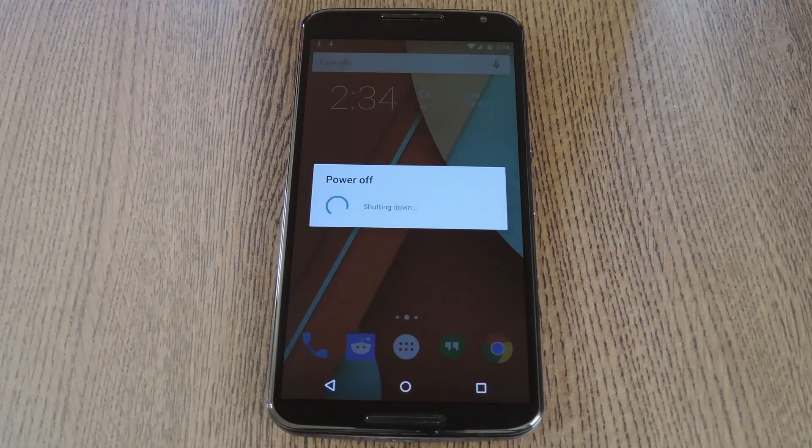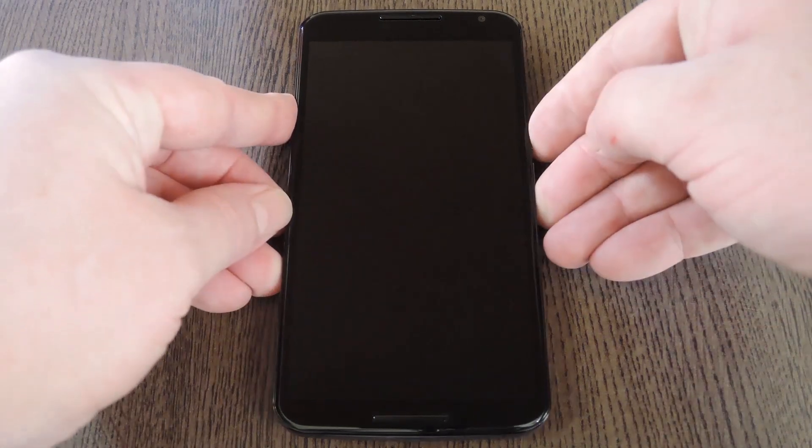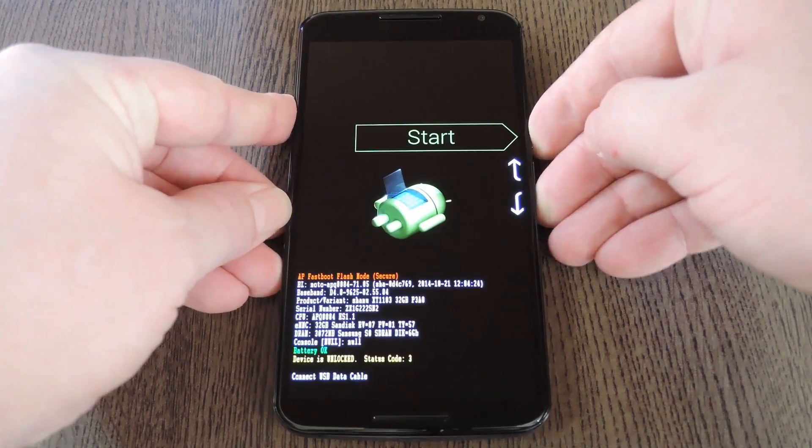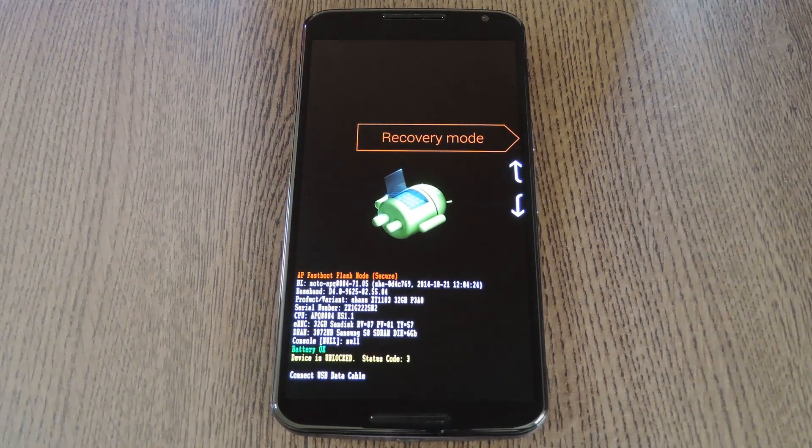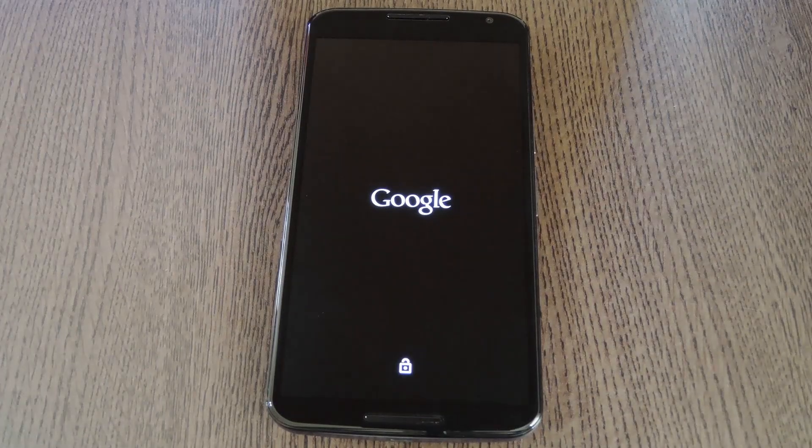To do that, start by powering your Nexus completely off. When the screen goes black, press and hold the volume down and power buttons simultaneously. This will bring up Android's bootloader. From here, use the volume down button to highlight recovery mode, then press the power button to select it.